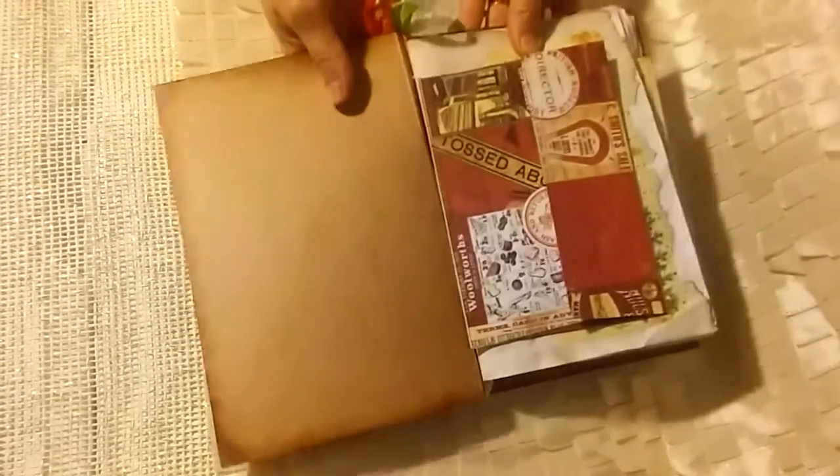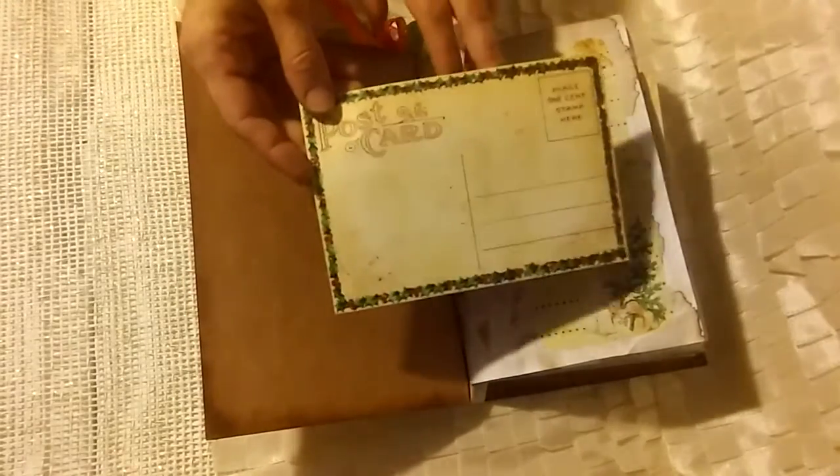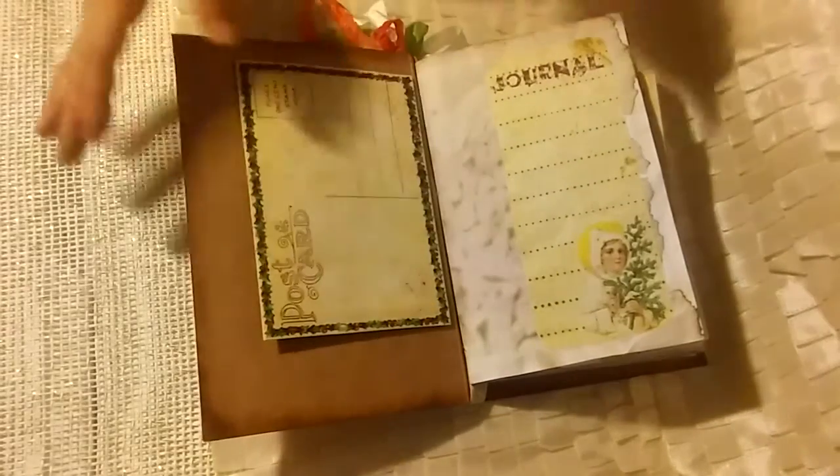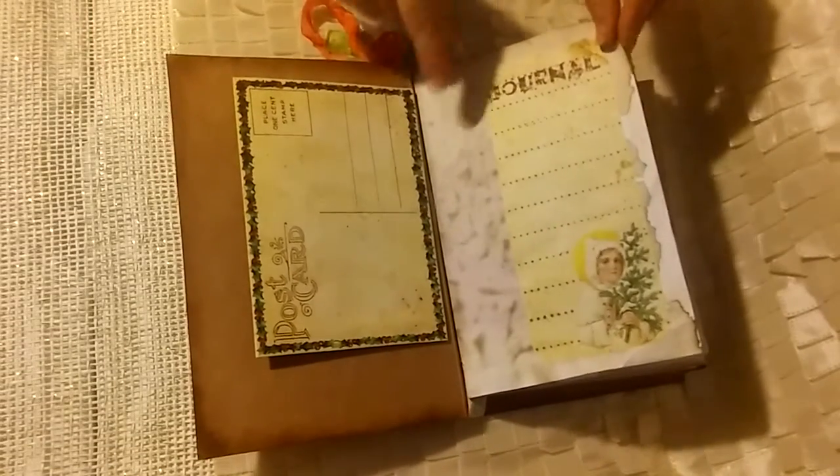I left the inside cover blank for now. I might add some pockets or something like that later on. This is a postcard envelope that comes in the kit and I stuck it in here so that I could put in some notes or anything I want to keep.